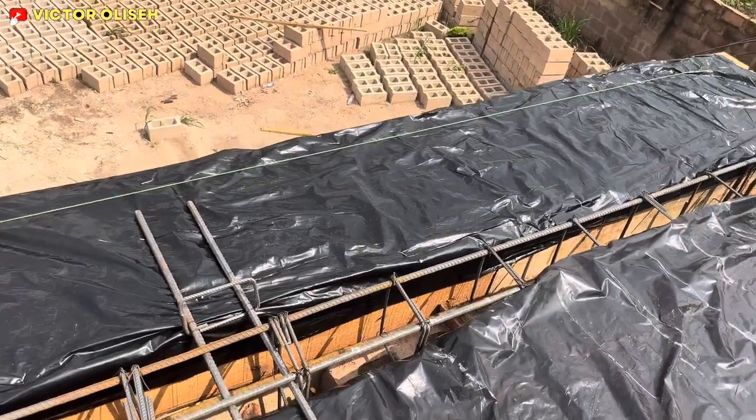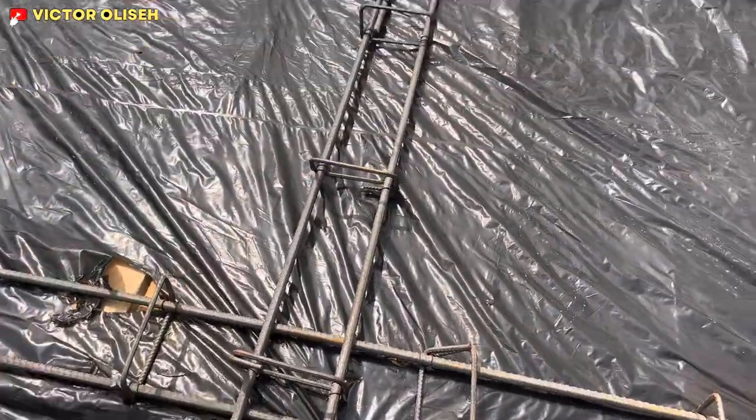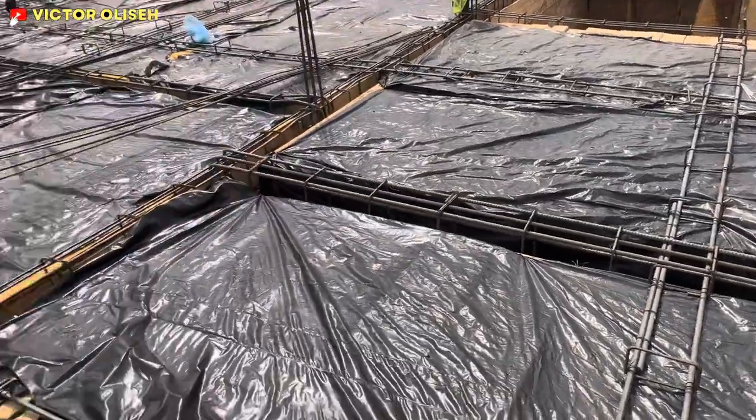That's the fifth reinforcement, and then you can see this other one that crosses each and every one of them — making it a total of seven reinforcements at this point. Where I'm currently standing is the master bedroom area.